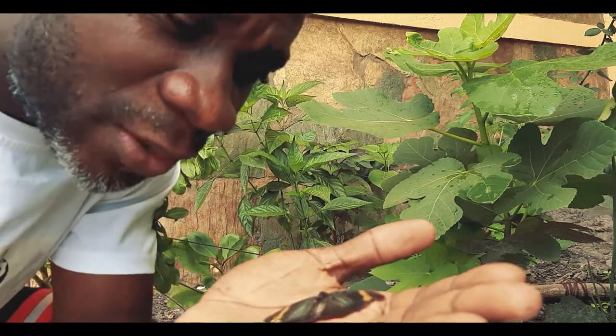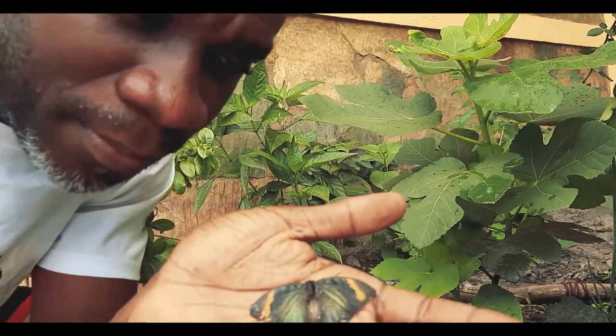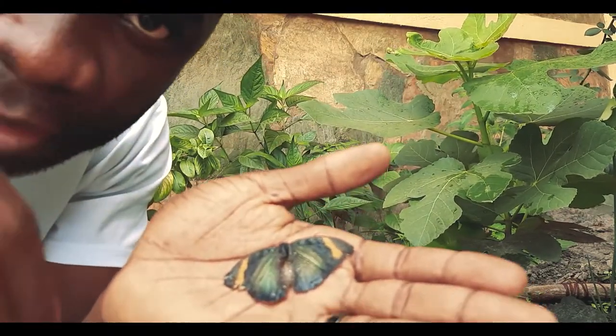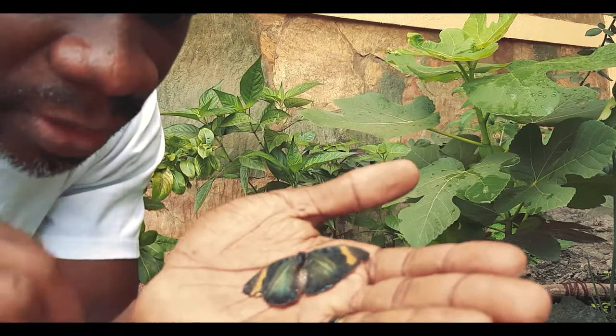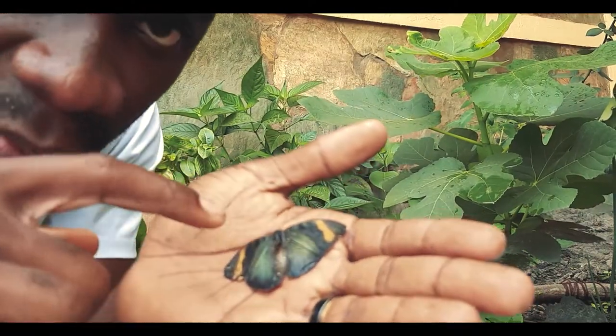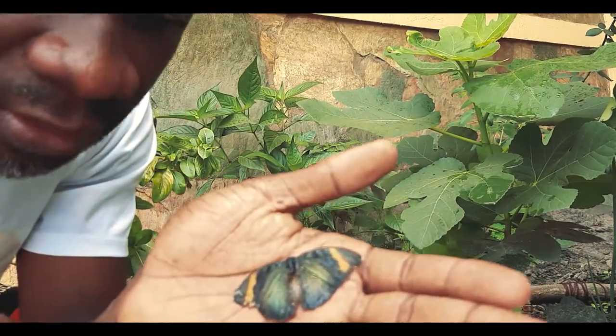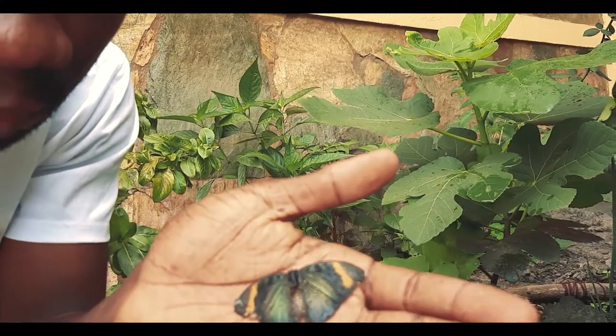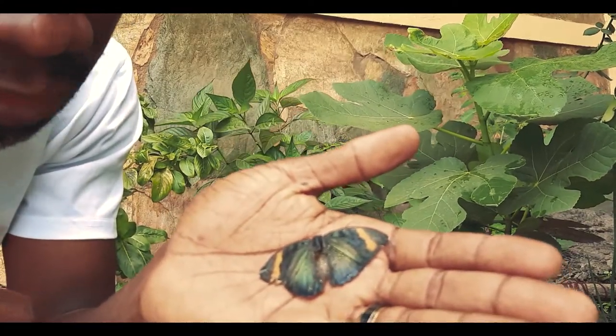I was walking down the stairs and I found this dead butterfly. I think it just flew and then died on the stairway or something. I liked the colors — the black and yellow and the green. I don't know if this camera can make you see the butterfly well, so I decided to do some macro shots of it.